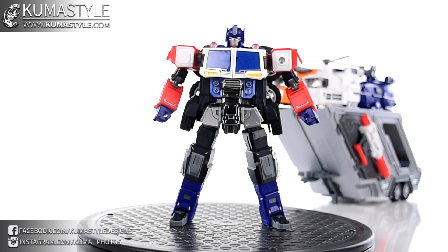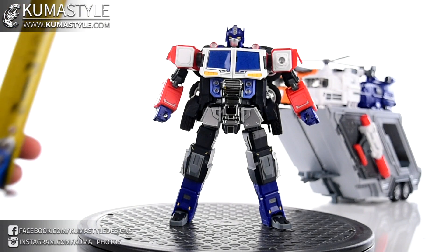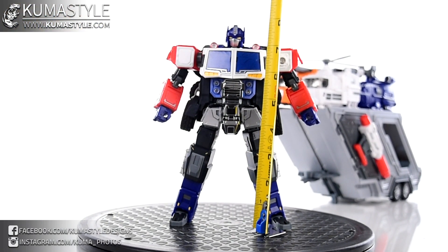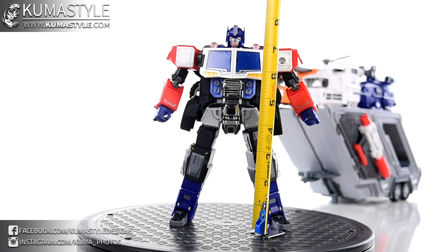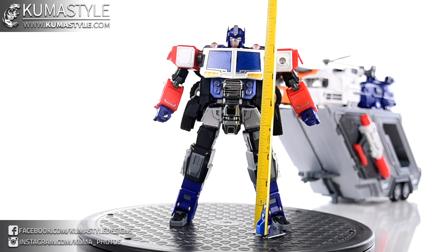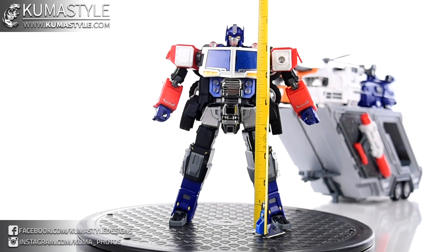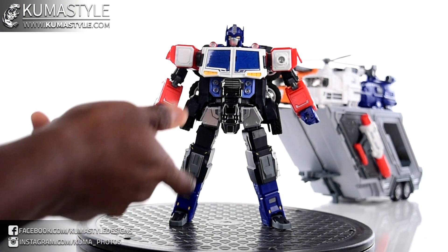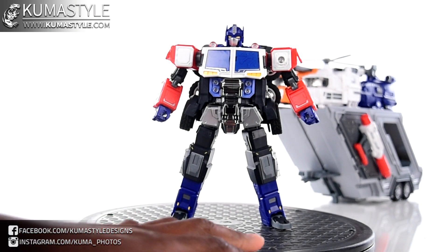Here he is in his initial bot mode — this is where I think the nickname 'Fatimus Prime' came from. They did a lot of work with this to make it more viable as a figure. You can still see he's pretty wide in the waist. I've got him at just over eight inches tall — about eight and one sixteenth — and he is in a pretty static straight-up pose; he doesn't have ab crunch or anything like that.